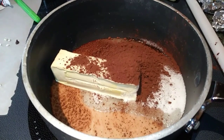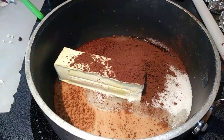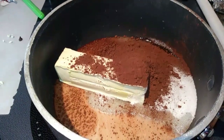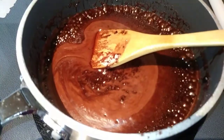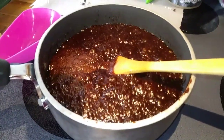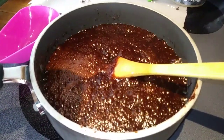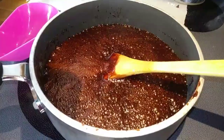First, in a saucepan on high heat, you want to melt your butter, your milk, your sugar, and your cocoa, and just bring that to a boil. Now you're just going to let this go ahead and boil for one minute. Now you can remove it from the heat, add in your Wow Butter, your vanilla extract, and your oats, and just stir that all in until well incorporated.